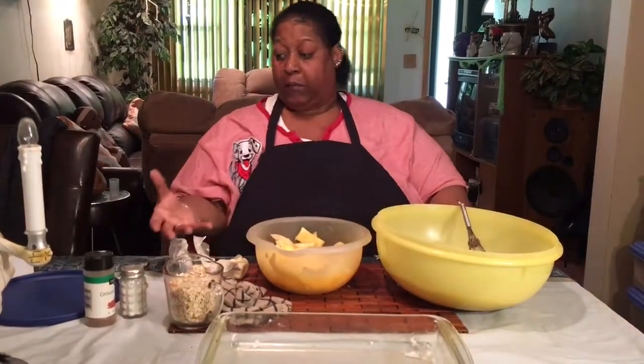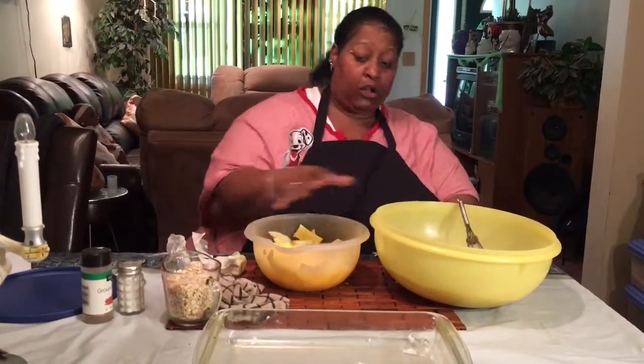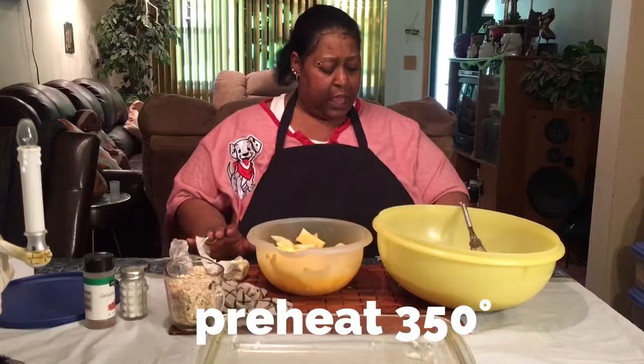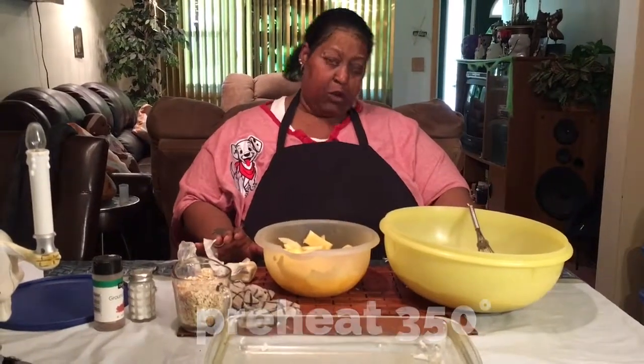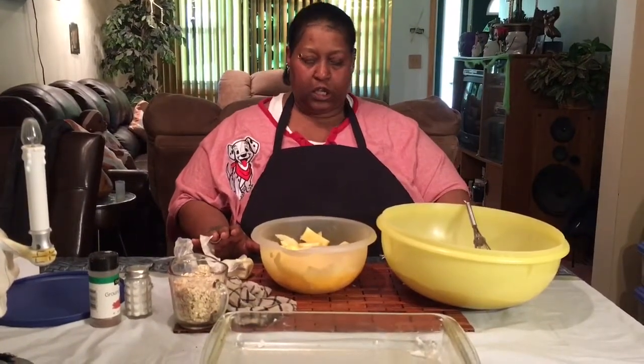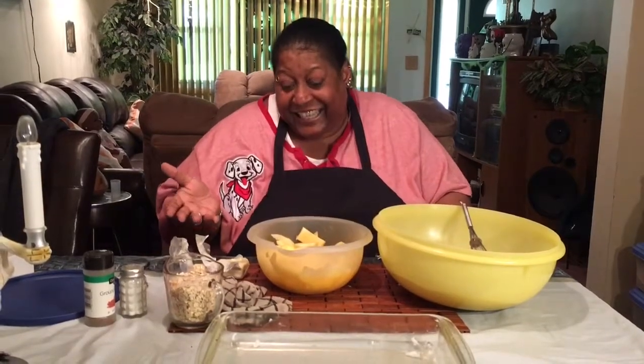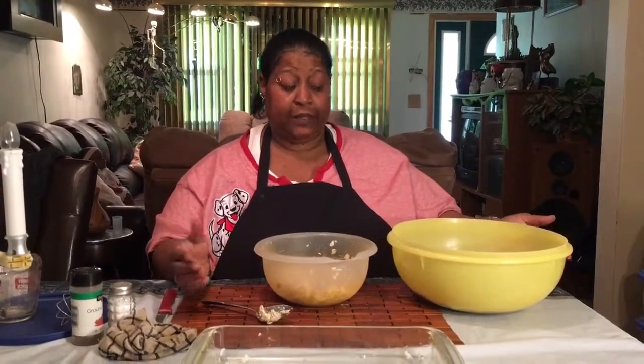Then I'm going to combine my apples together with all of this. Preheat the oven to 350 degrees and we'll come back — you can see my apple crisp. In the description below will be the recipe.